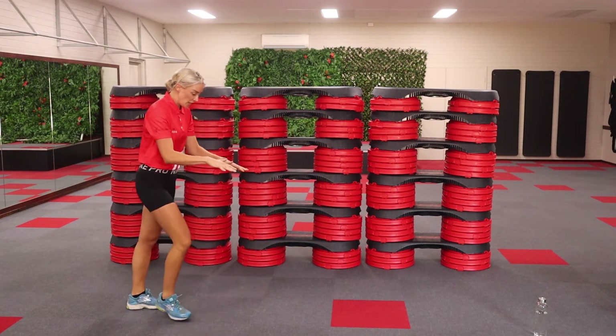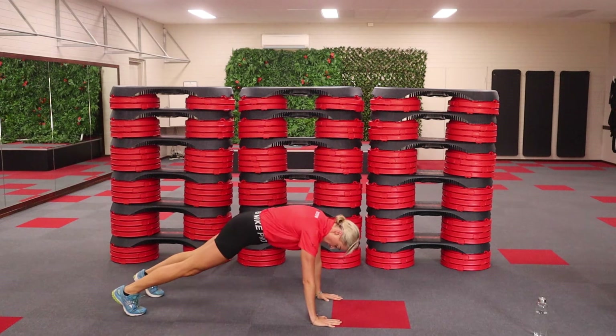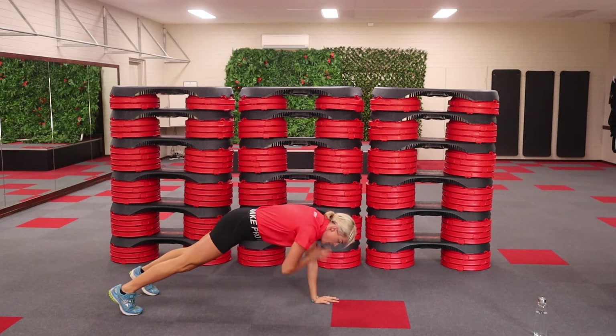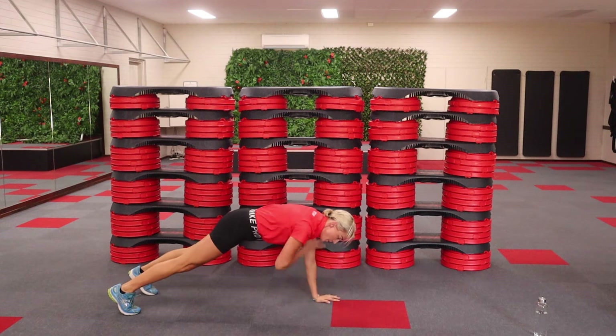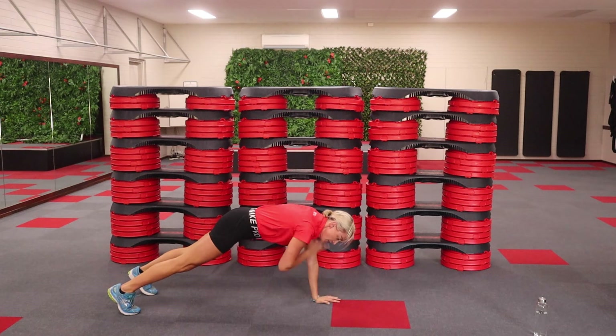Shoulder taps are next. We're going to come down. Hands directly below your shoulders. Your challenge: you need to try not to let your hips swing. Breathe. Take your time. More of a challenge — totally keep still. Keep it going. Losing a bit of breath now. And break.